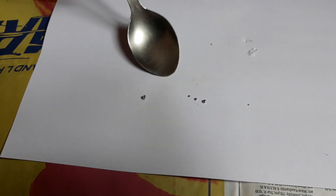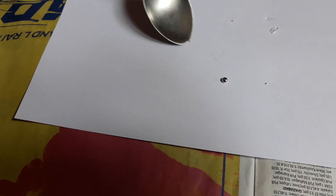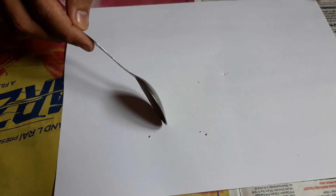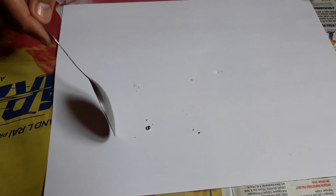This is so cool. It's just dancing on the paper. It smells like there's something burning.